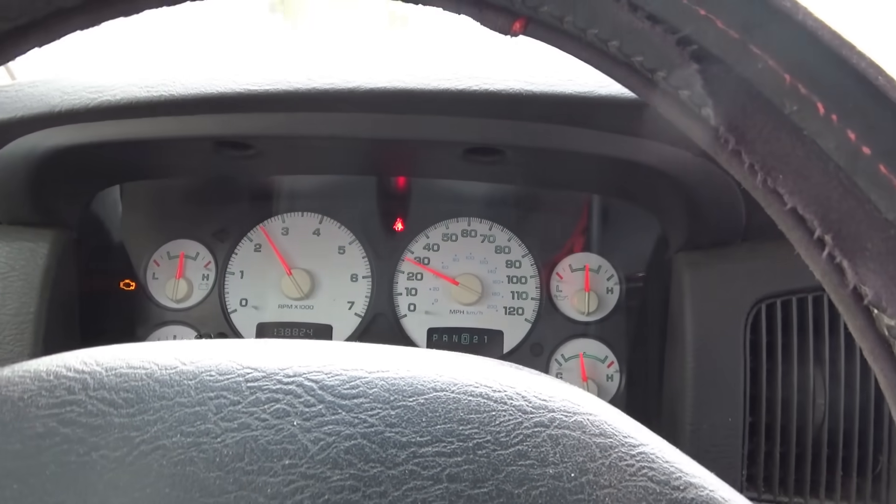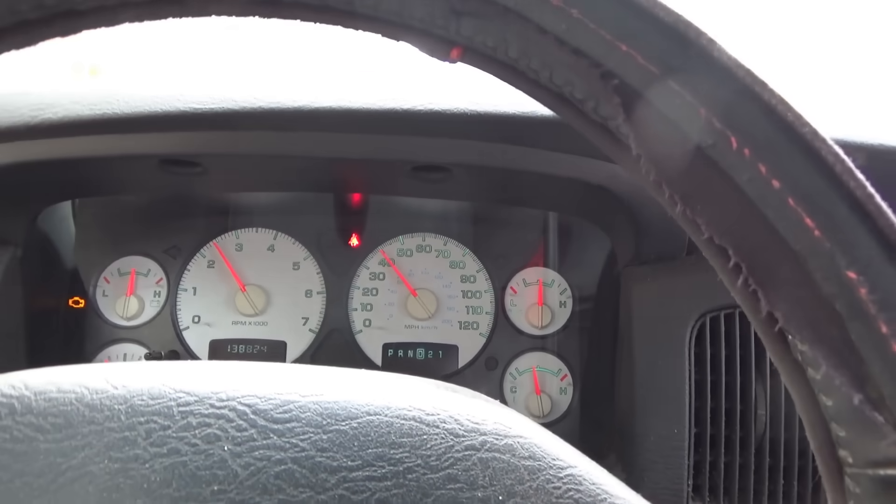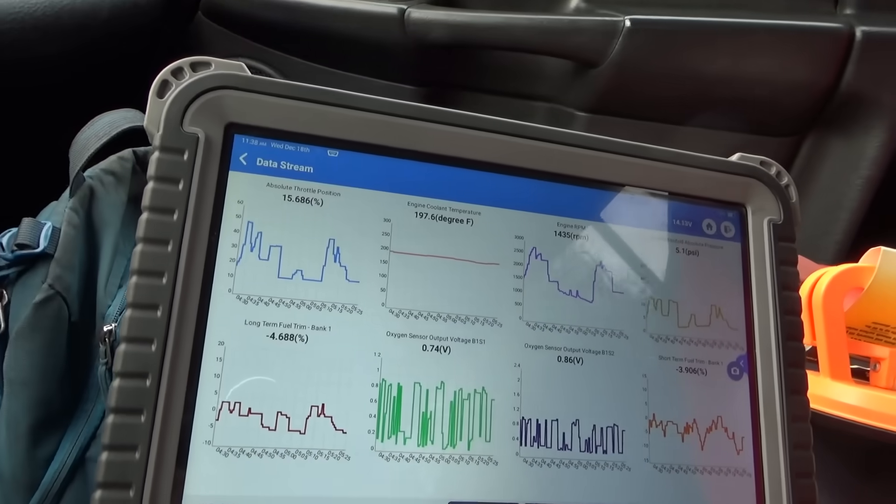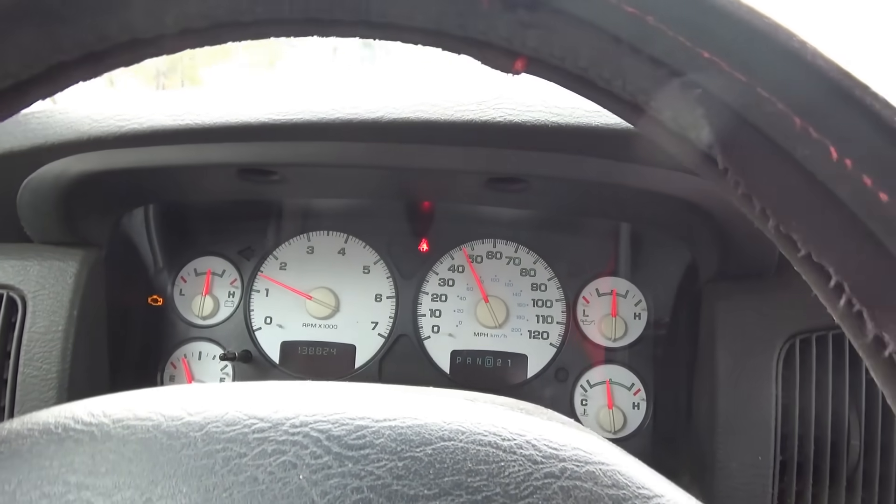Very smooth, nice V8 power. Fuel trims around the money, single digits, everything looks happy. After 10 miles, the cam codes did not return. So the distributor was out of sync. It would be helpful if Chrysler had a specific code for that, but they just said cam or crank signal missing — the computer isn't even sure which one, not a good code description. But considering the history of the vehicle, the distributor was replaced and sure enough it wasn't clocked right, so the sync was off. I'm sure the owner will be pleased to have all his power back, no more stalling. Thanks all for watching — see you in the next one, bye bye.